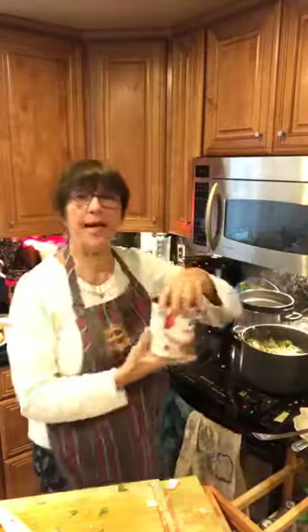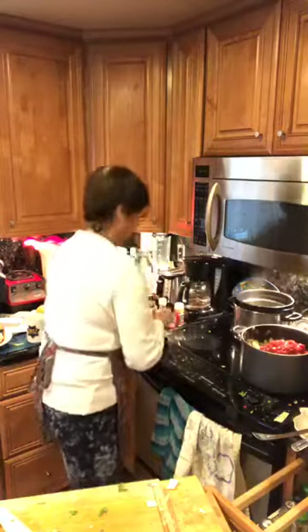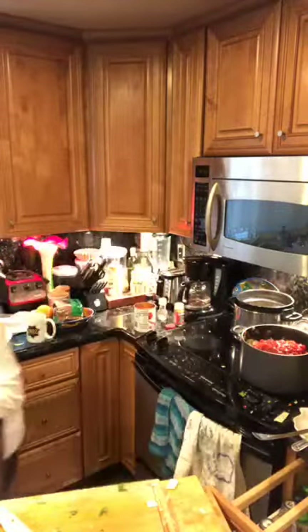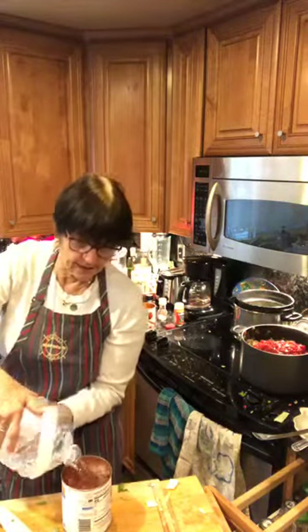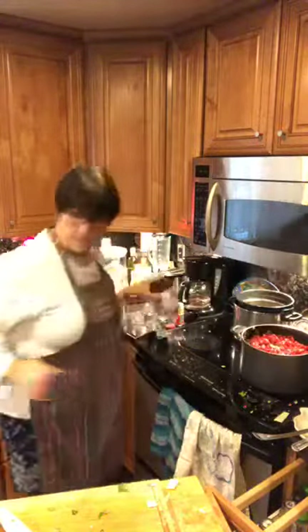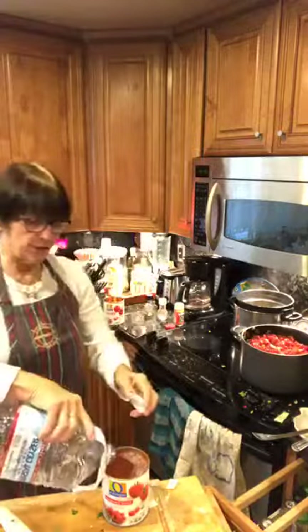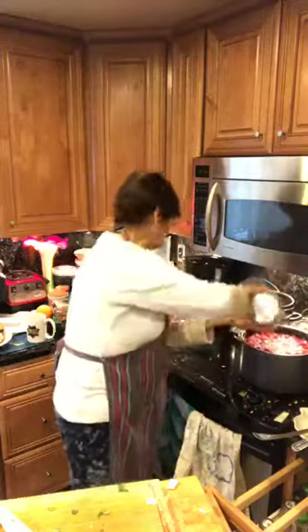Everything's coming together very nicely. Now we're going to add two cans of organic diced tomatoes, and then we're going to add two cans of water. That is going to be your soupy part — it's going to be so great. Then we're going to let it cook and it will be ready. We're just going to let that cook down for about ten minutes.